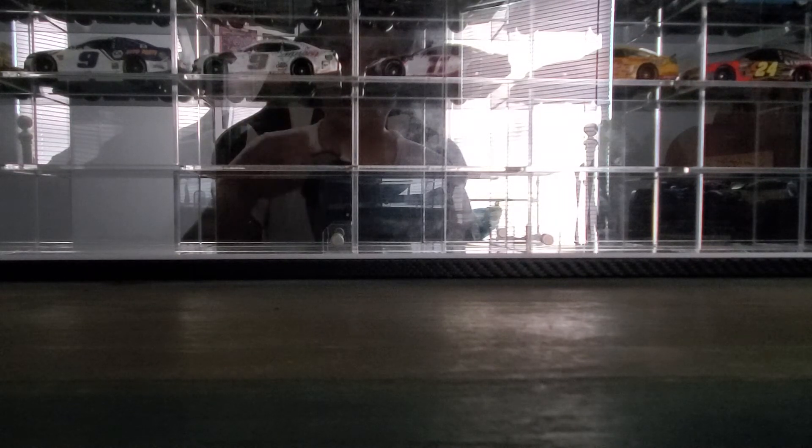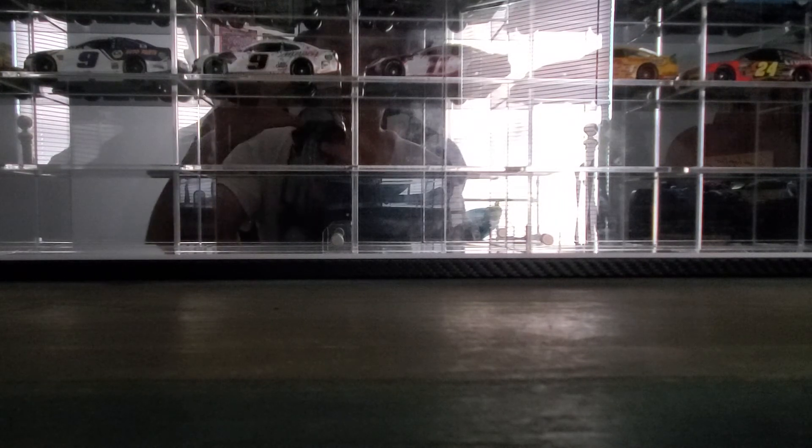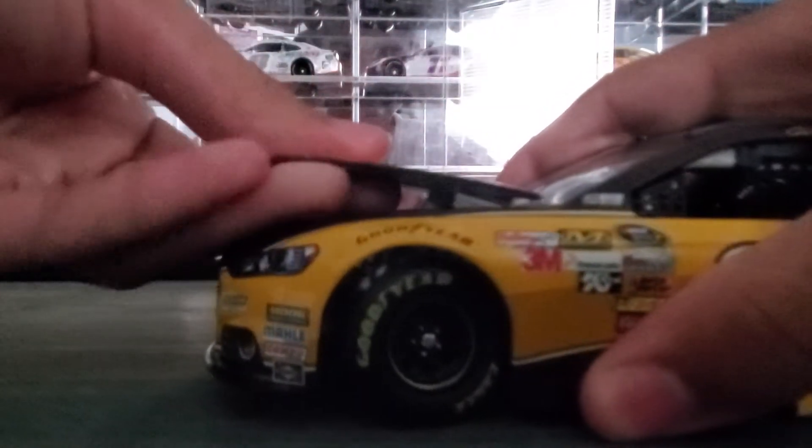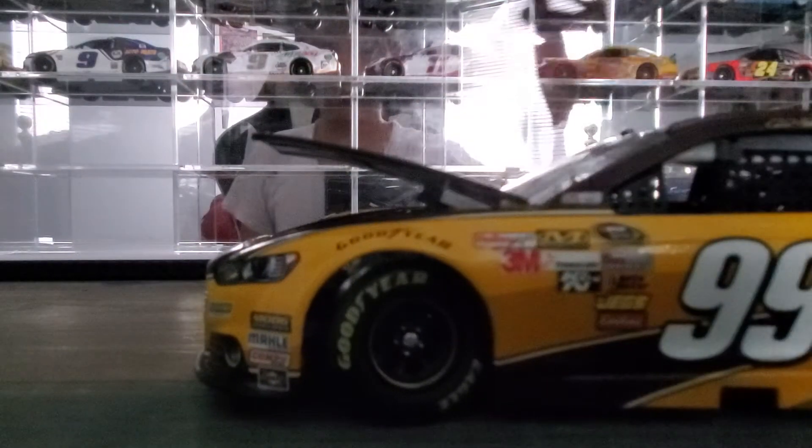Now let's get this hood open — okay, got it open but it fell closed again. What you're supposed to do is lift it up, pull it, and then open it. That's as far as it'll let me open it, so let's go ahead and look at the engine detail.